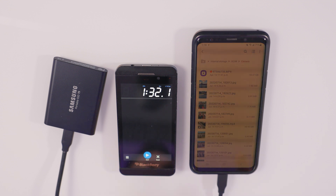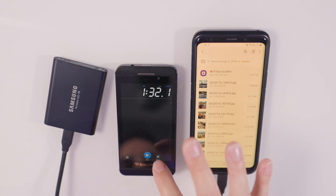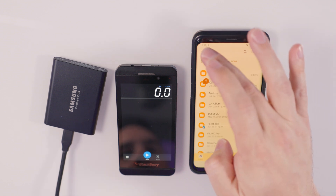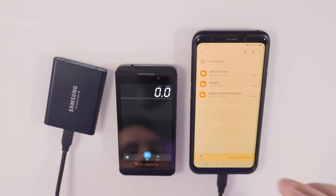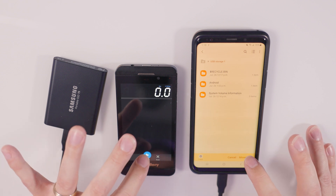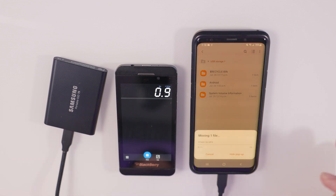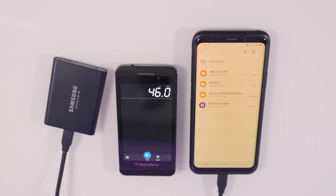What I'm gonna do now is put that same video file back on the drive from the phone, just to see if there's any difference in transfer speed going the other way. I'll reset my clock — 1 minute 32 seconds for the T5. I hold down the file, hit move, navigate back to our USB storage, hit move and start at the same time to see if it's the same time going from the phone back onto the drive. I'll fast forward this part. That file has now gone back onto the drive from the phone and it only took 46 seconds — so it was definitely quicker going from the phone to the drive than from the drive to the phone.